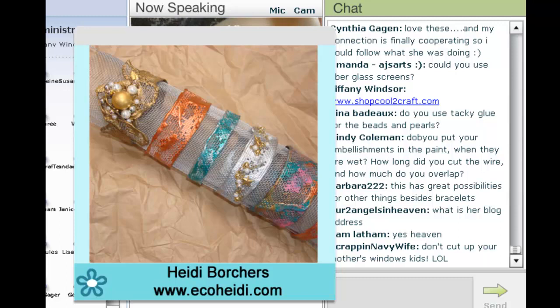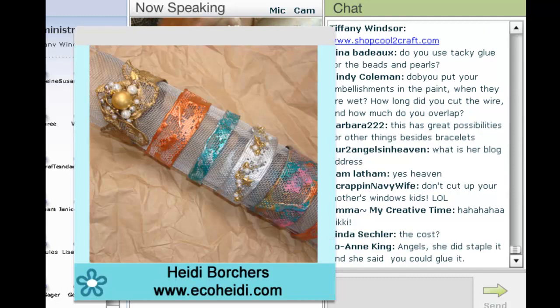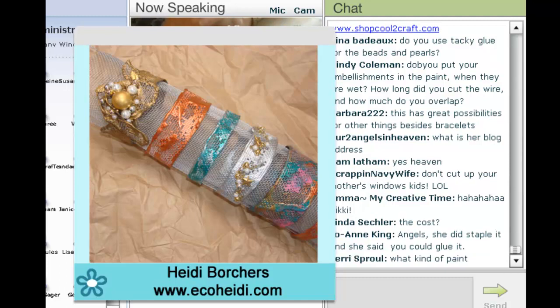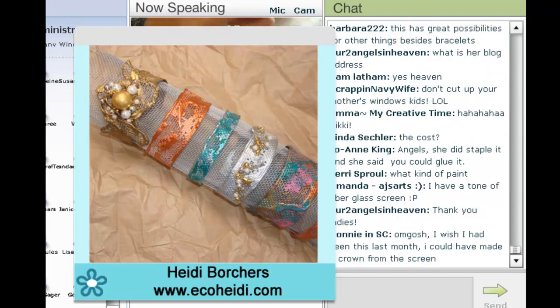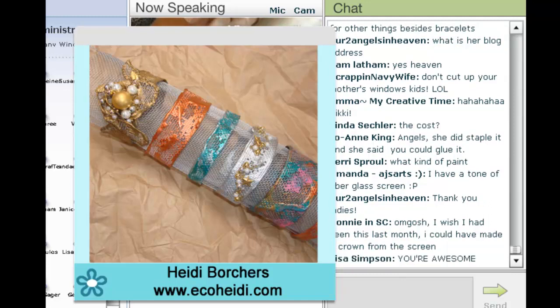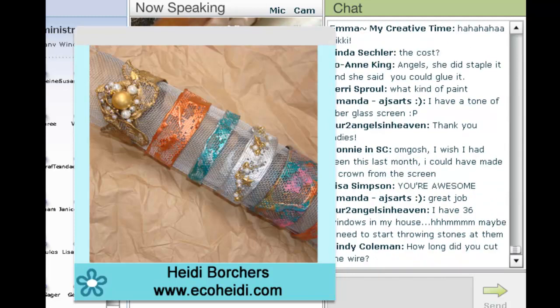Do you put your embellishments on when the paint is wet? You can do it either way — you're going to get a different effect depending on how you put them on. I put them on after I got the thing together and painted it. There are lots of ideas on shopcool2craft — if you go to the window screen kit there are wonderful necklaces I made in all kinds of different shapes: hearts, diamonds, and everything.